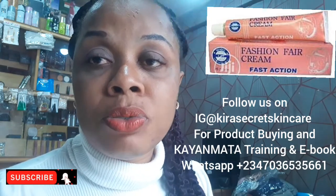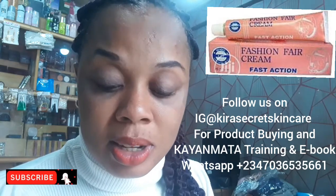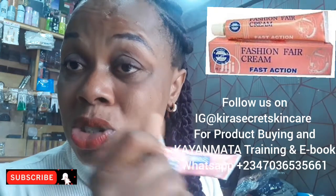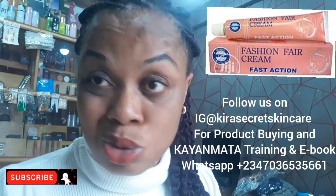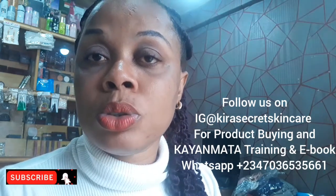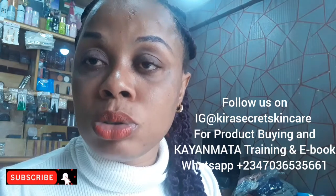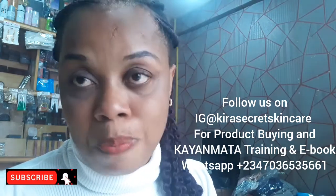You can use it for up to three months. Because if you continue using it — you can see the name, Fast Action — it's a bleaching tube. This tube is small but mighty; it can work wonders on your skin, but it can also destroy your skin. That is why when you're using it, make sure you use it for no more than three months and then stop.